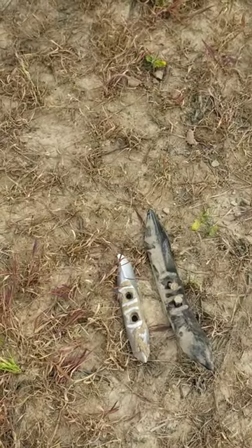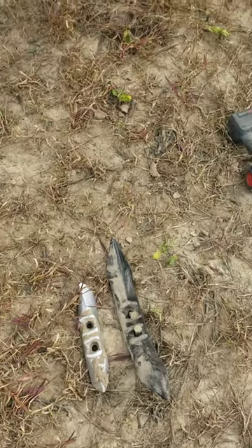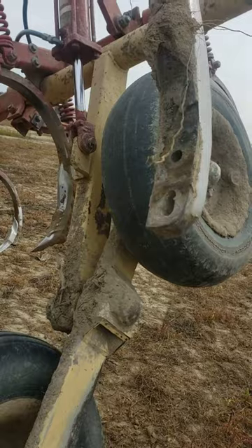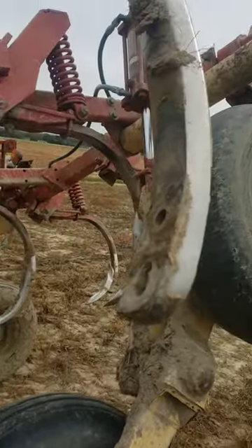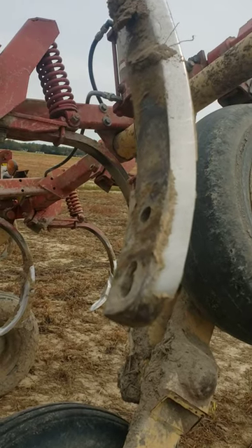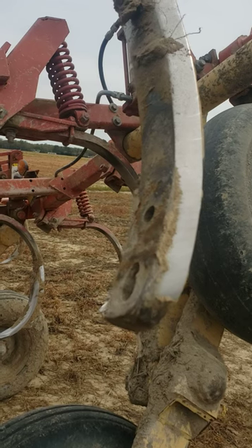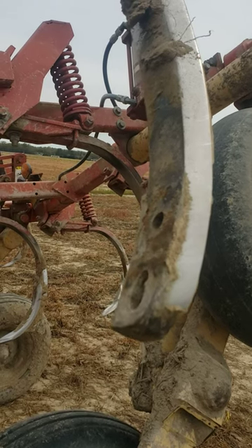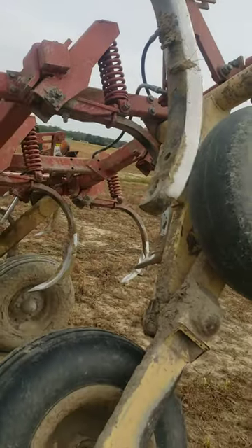Hopefully it won't get that bad because then you start wearing on the shank. That's what happens — you've got two bolt holes up there, you knock off the dirt, flush it up against the shank, put it on, and tighten it up. Then to flip it you just loosen it, take it out, flip it, put it back on — it's as simple as that.